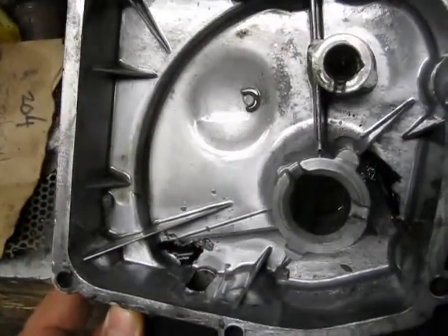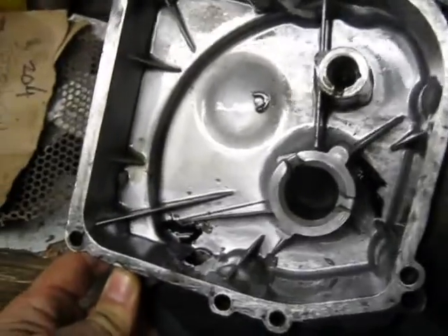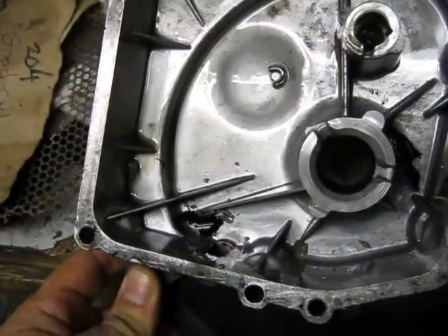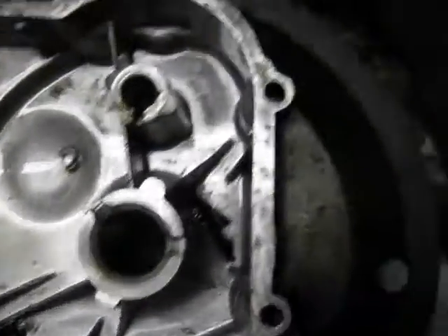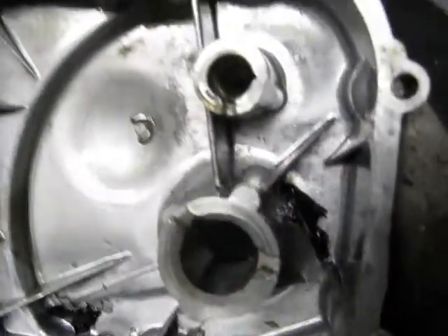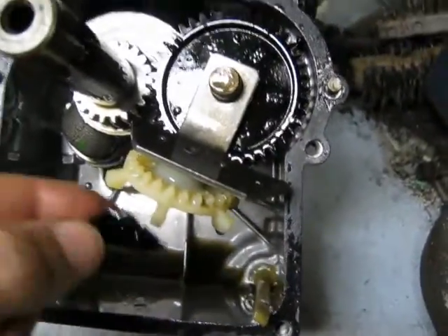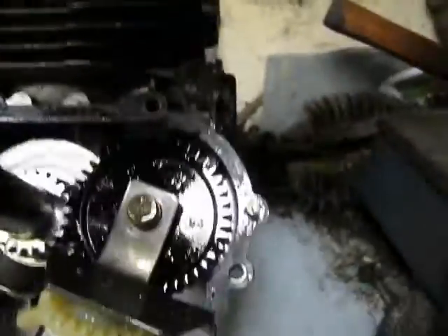There's the crankcase cover removed. You can see down the bottom left there by my thumb — there are some pieces of JB Weld as well as some black plastic. Another piece of black plastic up in there. Not very impressed with that.